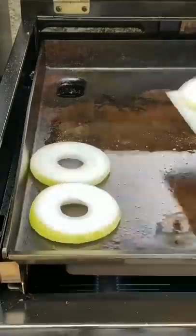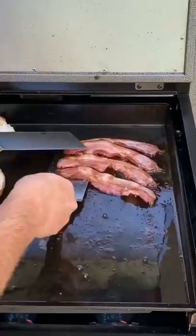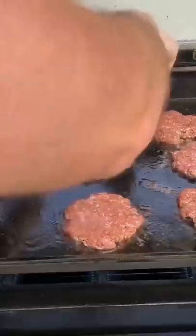Triple bacon smashed cheeseburgers. Sauté onion and jalapeño until translucent, then get the bacon strips down and grill them until your preference — nice and crisp — then pull them and set aside. Now get those hamburger balls down, smash them, and let them cook for about two to three minutes, then flip. Look at that nice crust.